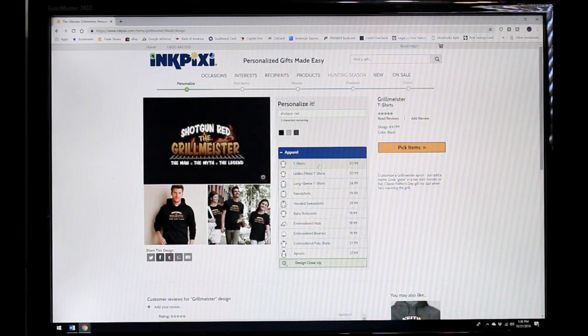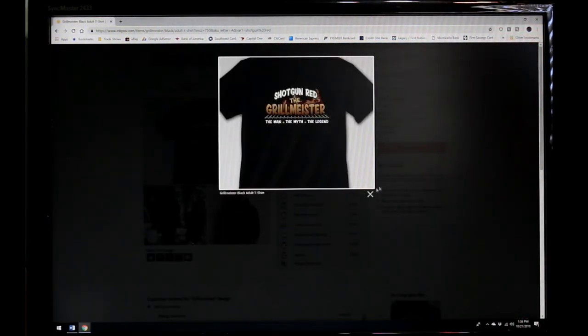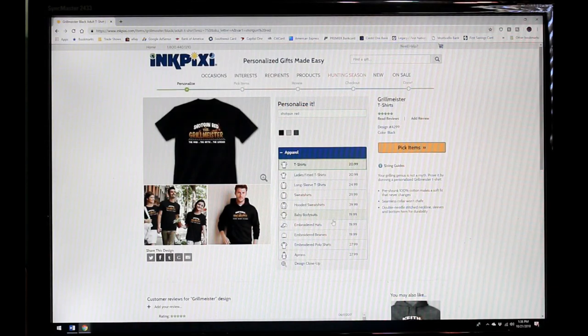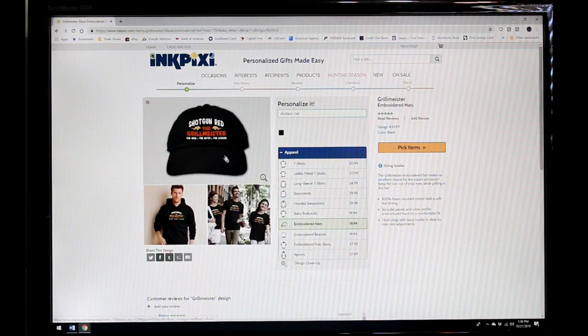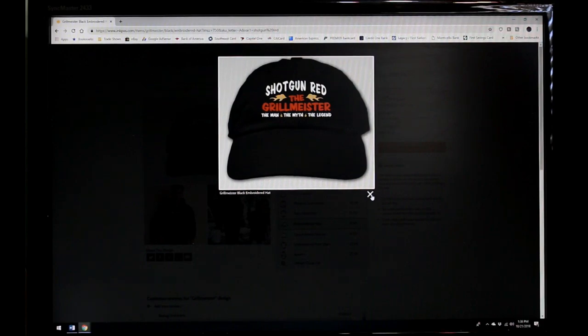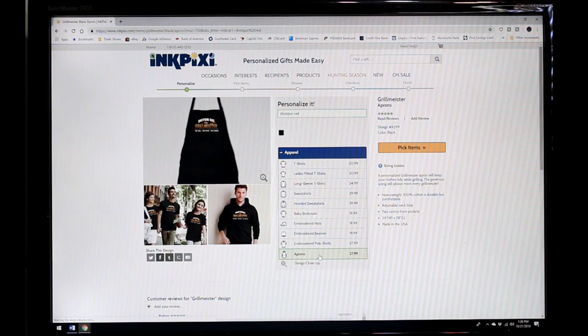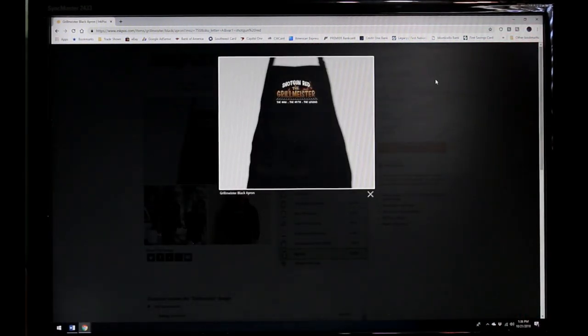That's what it's going to look like on whatever I have it printed on. I'll X out of that, and here are my choices. If I want a t-shirt, it shows me what a t-shirt would look like with that printed on there. If I want a ball cap, click on it — there's a Shotgun Red Grillmeister ball cap. And of course, if I go all the way down to the bottom and click on apron, there's that world-famous Shotgun Red the Grillmeister apron that everybody keeps sending us emails about.